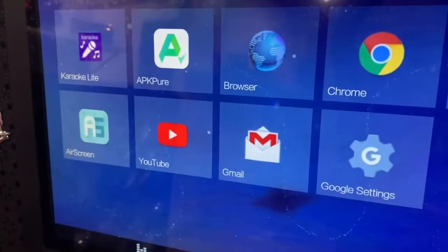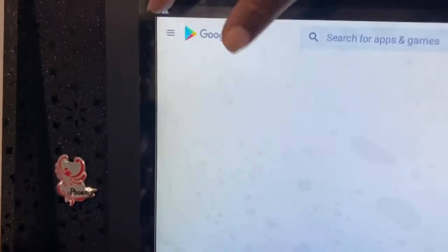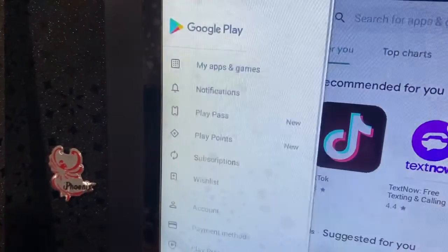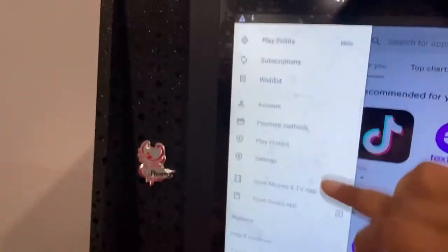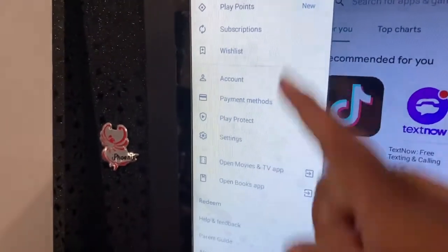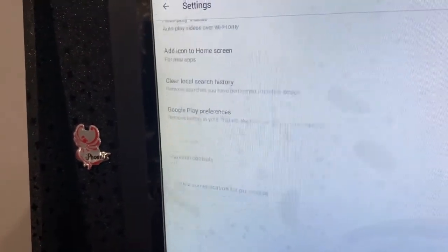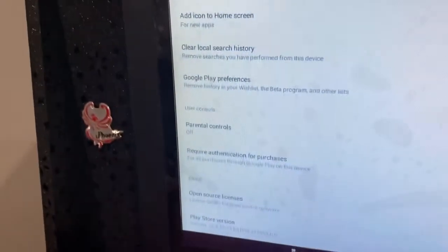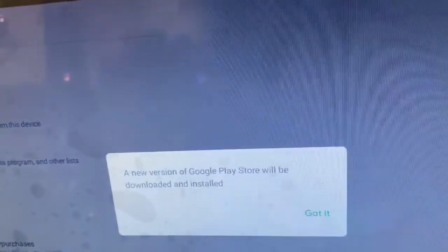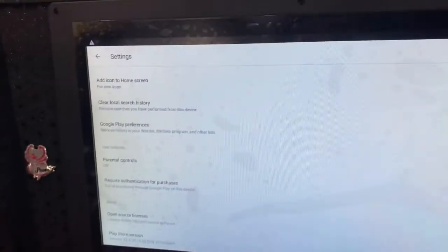In case the Play Store didn't automatically update, here's how to do it manually: click the menu in the Play Store, go to Settings, and scroll all the way down to where it says 'Play Store version' — click there. It will say 'A new version of Google Play will be downloaded and installed' — click OK and that will get it going if you're having trouble.